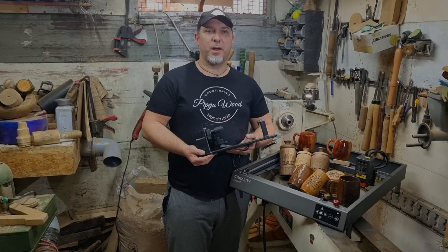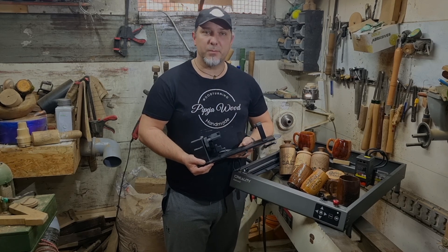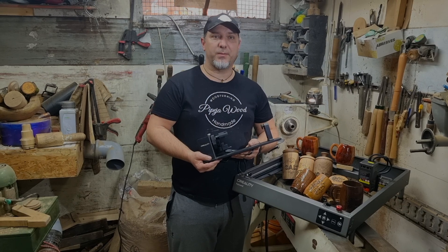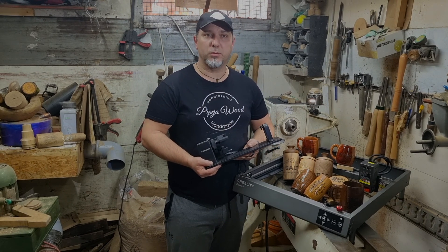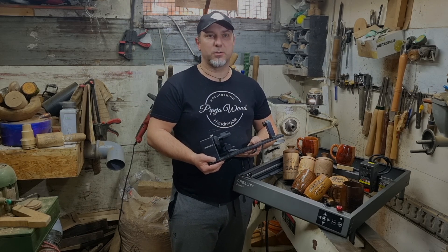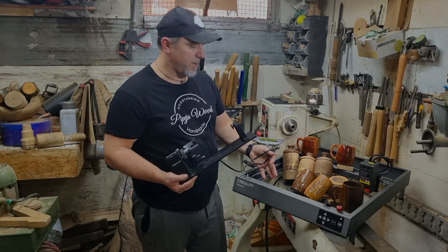Hello everyone and welcome back to our channel, Wood to Wood Journey. Today we have something truly special for you. In our workshop, where my wife and I create unique items, we are going to show you how to transform something ordinary into something extraordinary with the Creality Falcon 2-22 laser.